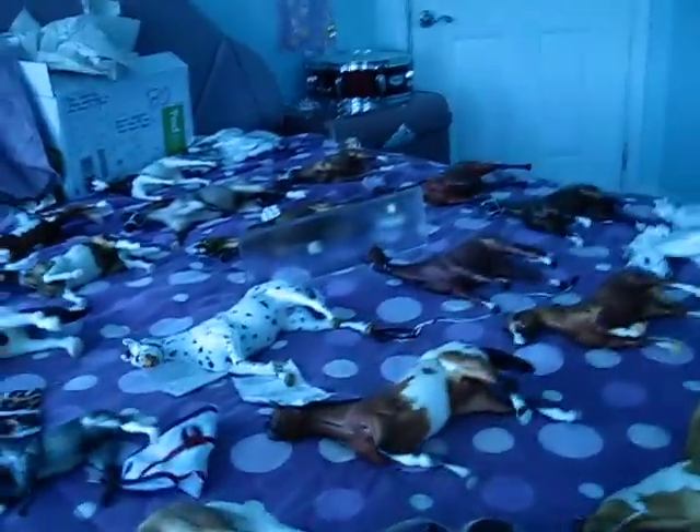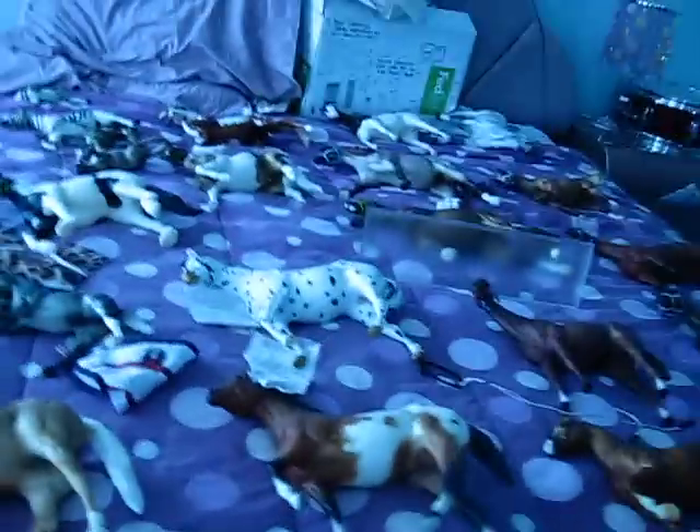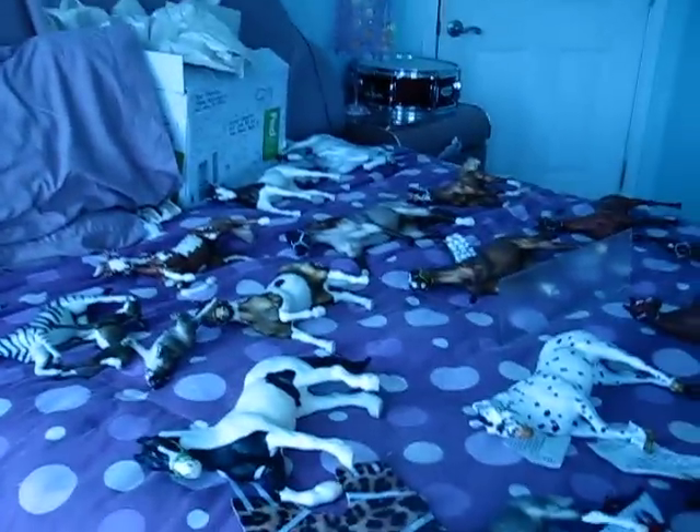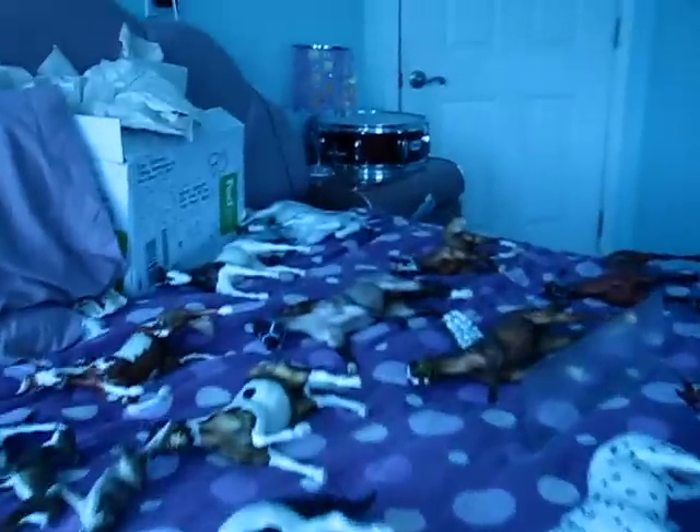Hey everybody, this is an informational video about my model horse photo show that I'm opening up now.